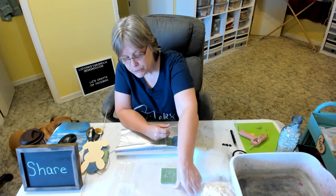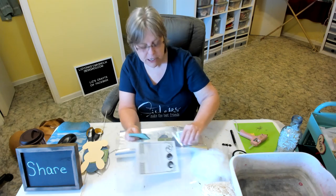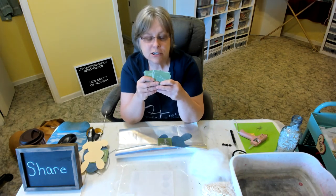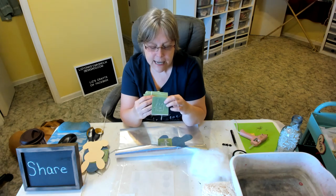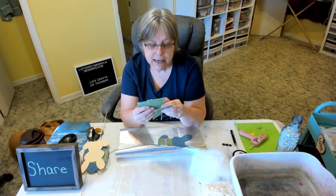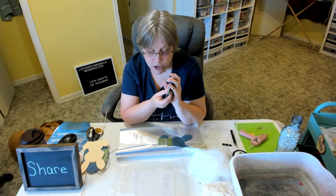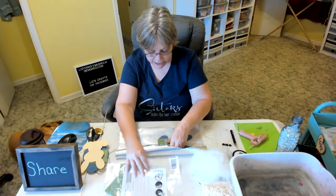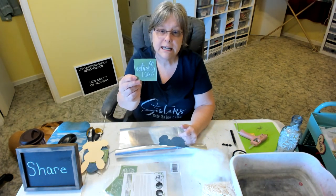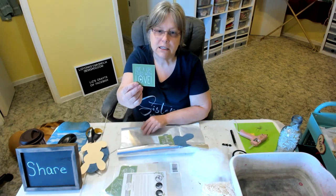We're going to use this set of stencils called Encouraging Words. I've used them several times — it's a great little stencil set and you get 12 little sayings. The two we're going to be using today are 'Actually I Can' and 'Live a Life Filled with Love.'